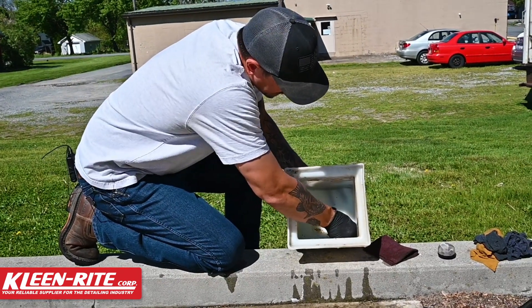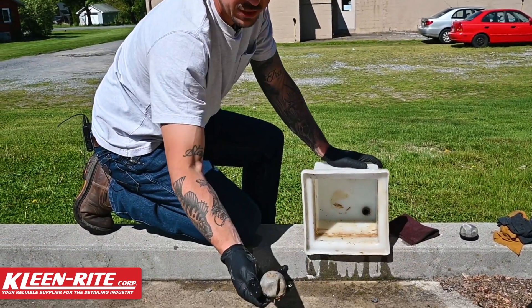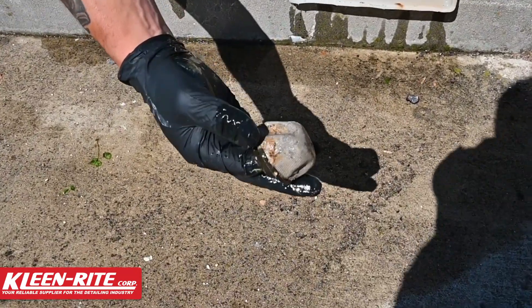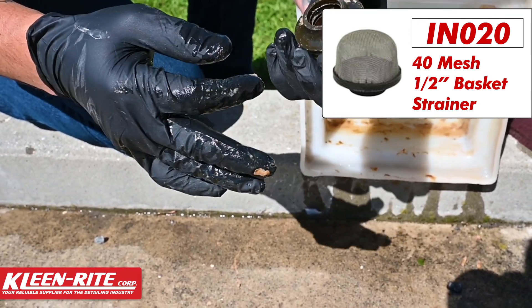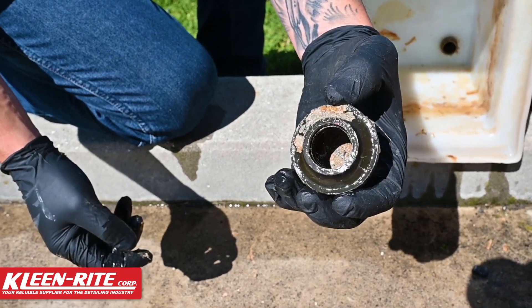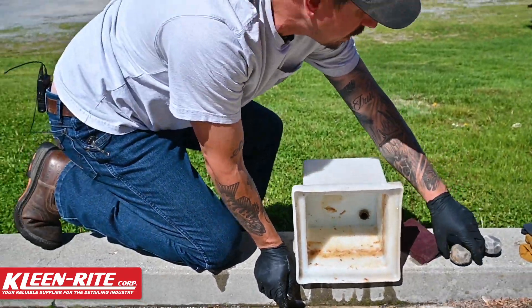First thing I'm going to do is pop that basket strainer off, and you can see how clogged up that is and how smashed in that is. That could be smashed in due to the pump pulling a vacuum on that and making that degrade, and down inside there is just full of soap scum. We'll come back to that — first thing we're going to do is clean this tank out.